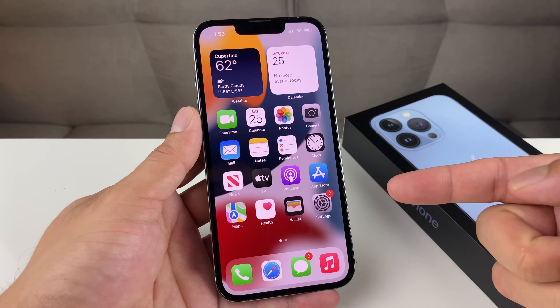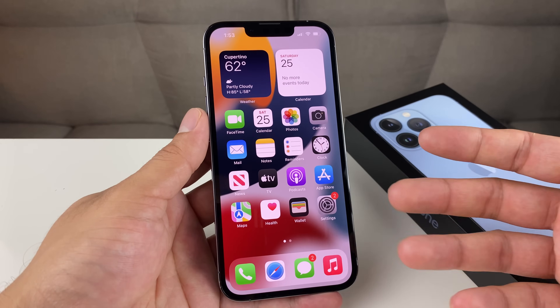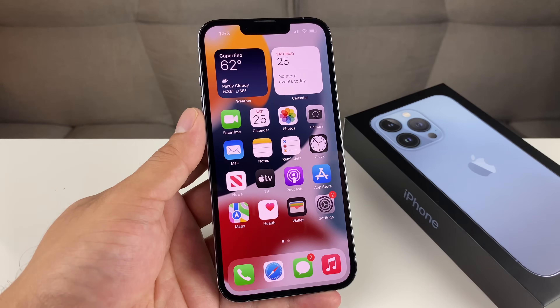So hopefully this video was helpful for setting up your iPhone 13, 13 Pro, 13 Pro Max, or any of the newer iPhones. Thanks for watching guys — see you next time.